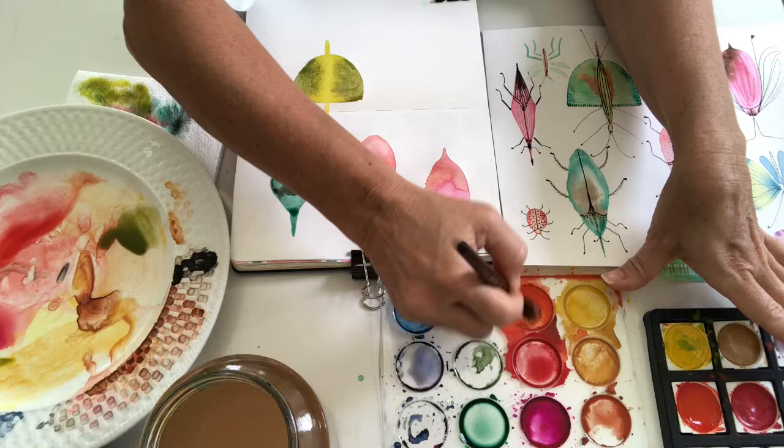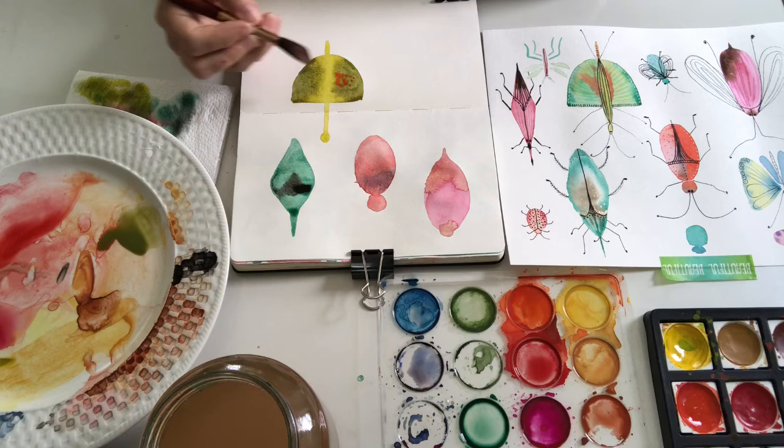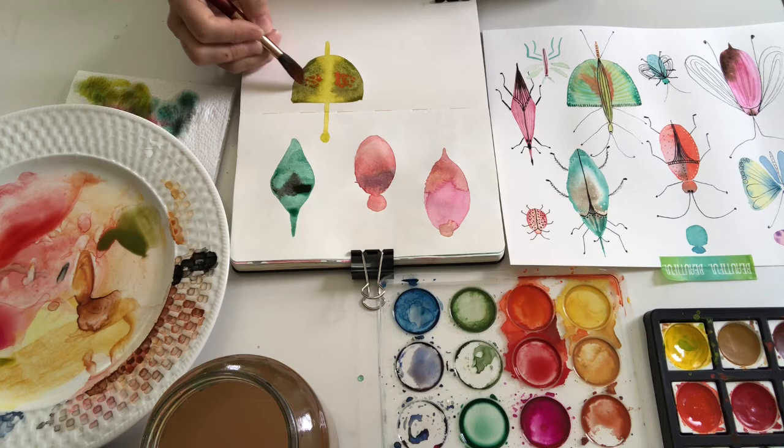At this point you learn how much you need to wait until it gets dry, and how to apply the color with the point of your brush and just let the color flow freely and create those surprises.